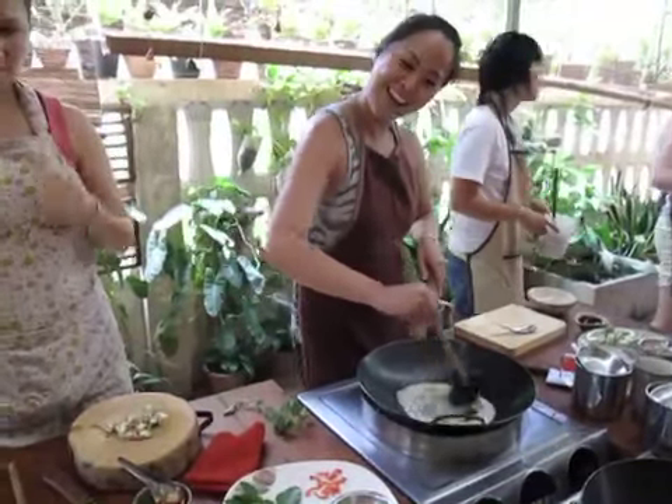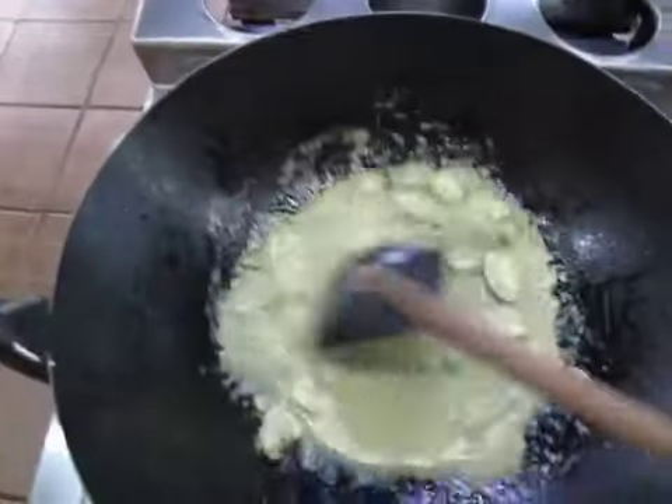You look so professional. Alright, time to stir.